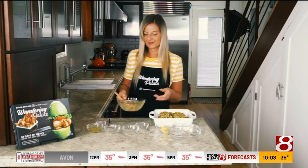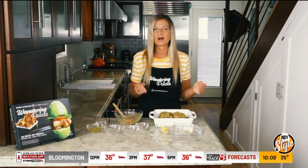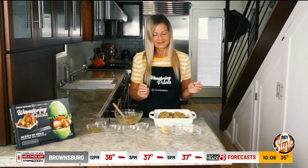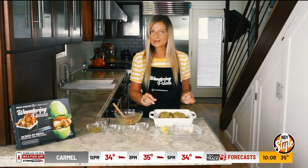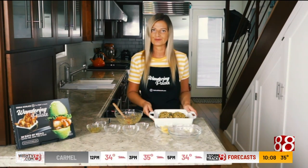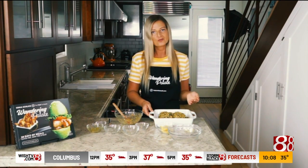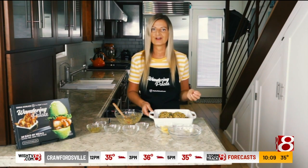We're going to bake it at 380 degrees for about 30 to 35 minutes. I like to check it about 10 to 15 minutes in and make sure the crust isn't browning too much. If it is, you can just put a bit of foil on there until it's ready to pull the fish out. With cod, you want to cook it until it reaches an internal temperature of about 145 degrees.